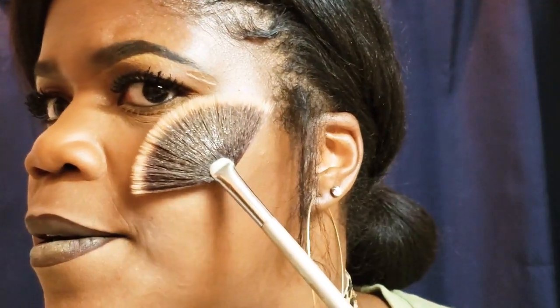Alright guys, I'm gonna go in with my small brush because I don't know what this application is going to be like. Oh, come through with it! Y'all see that shimmer? And you don't even need a lot of the product. I am loving this! Your girl is sold and I haven't even finished everything yet.